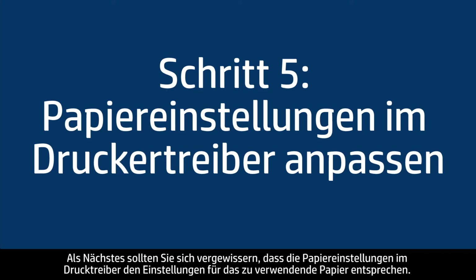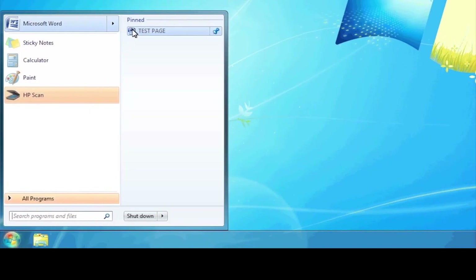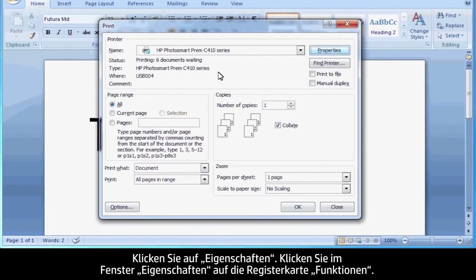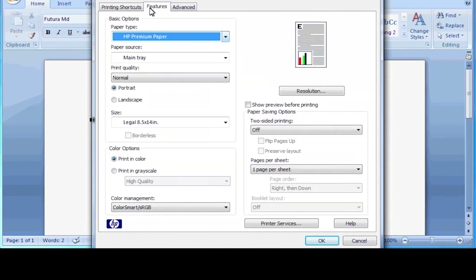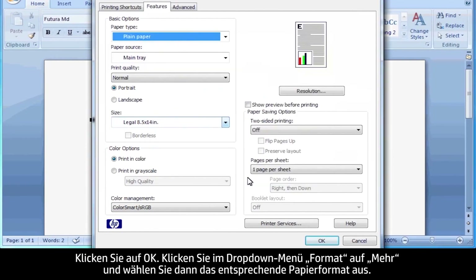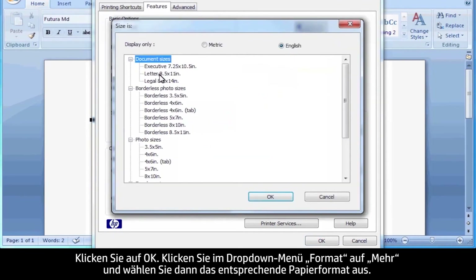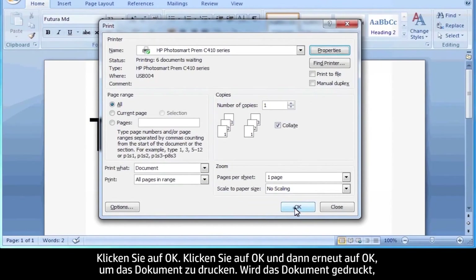Next, we'll make sure the paper settings in the print driver match the settings for the paper you were trying to use. On your computer, return to the document in the program you were trying to print from. Press Ctrl and P to open the Printing Properties window, then click Properties. When the Properties box opens, click the Features tab. Select the Paper Type drop-down menu, click More, and choose the appropriate paper type. Click OK. Then select the Size drop-down menu, click More, and choose the appropriate paper size. Click OK, then click OK again to print the document.